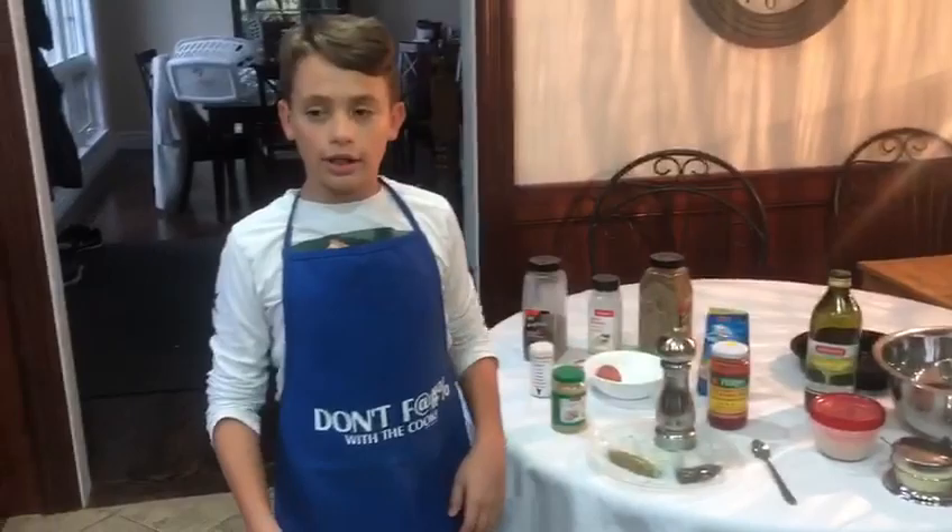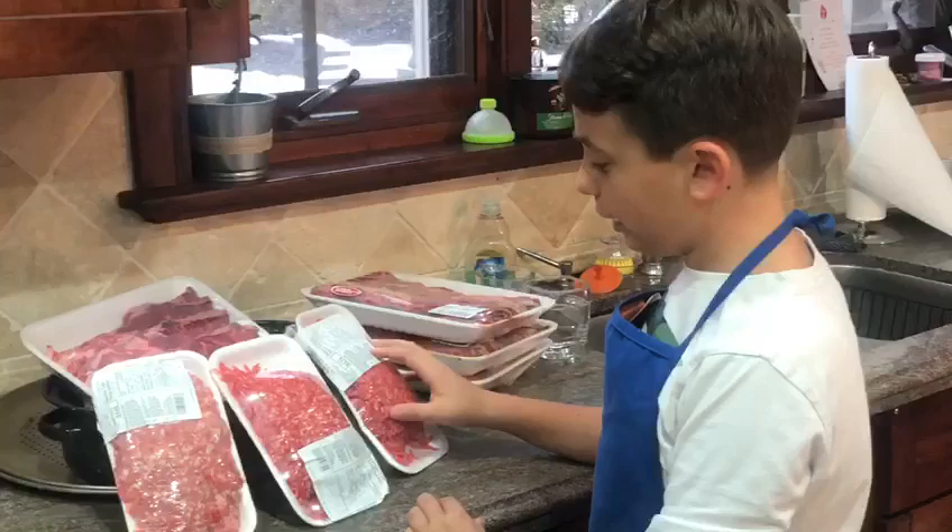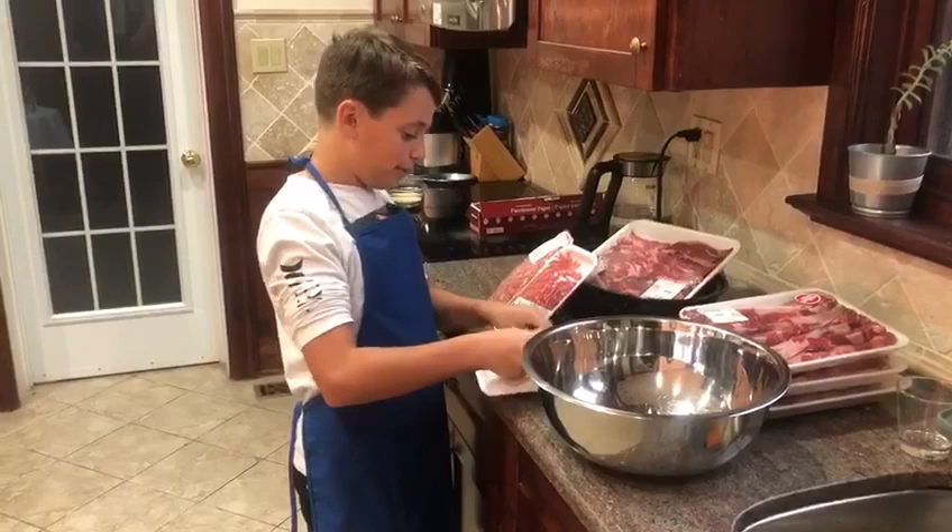We also have salt, olive oil, parmesan cheese, a spoon, and a bowl. Now we have all the meats over here — lean ground beef and pork that we're going to mix together.